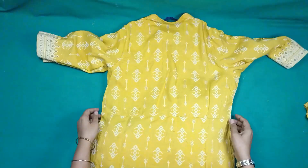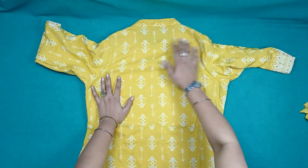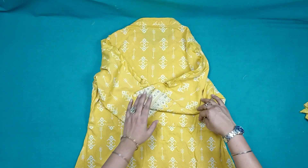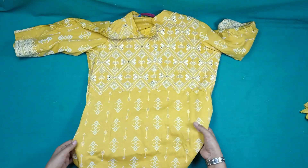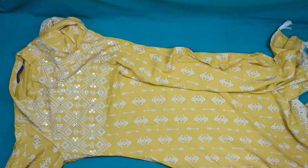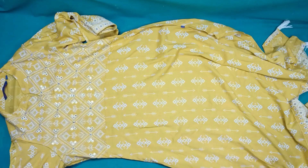Look how good the sleeves are attached to it. So friends, this shirt will look great — you can see the end result in the video. If you like this video, please like, share and subscribe. Please press the bell icon so that you can get a notification of every new video. I hope you will definitely like this video.